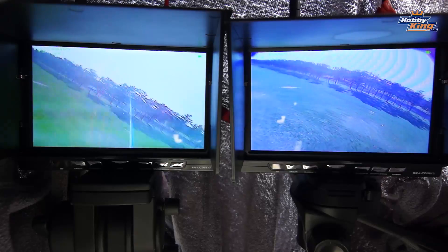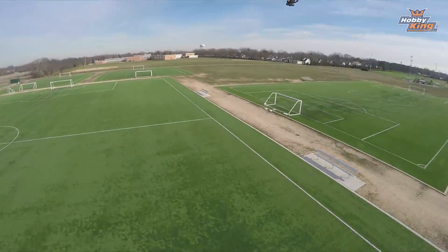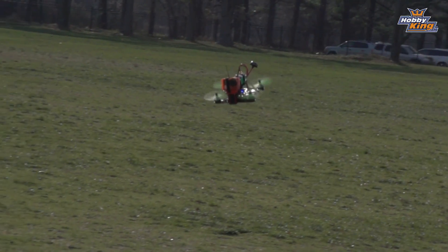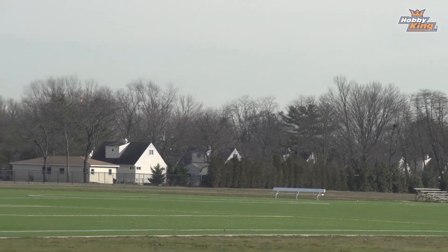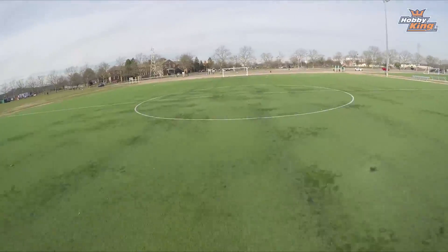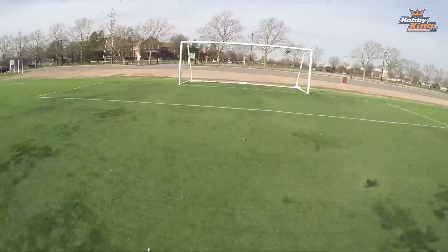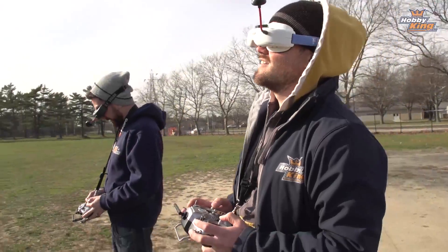Alex, you're just above him. [Flying exclamations as the quads take to the air.] Nice guys — Alex showing off that maneuverability. Pretty nice. First time for you guys flying something this small.